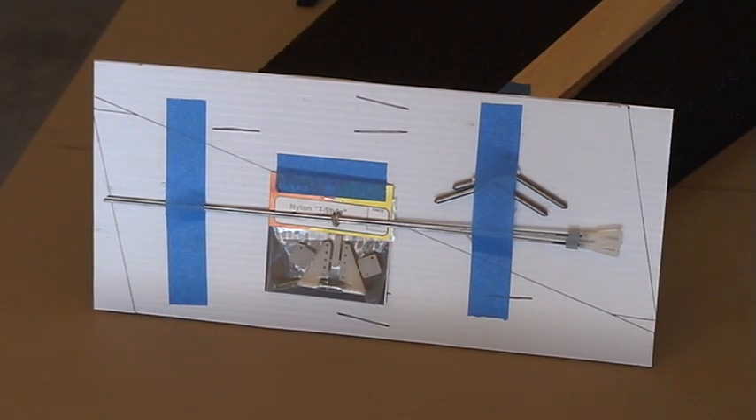The additional hardware includes some coroplast board that's used to make the winglets, push rods and clevises, a set of horns, and two pieces to help join the two carbon fiber rods.